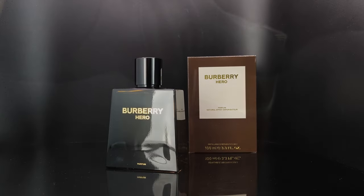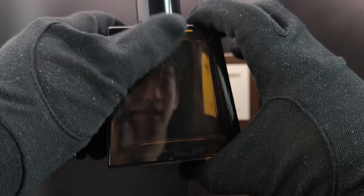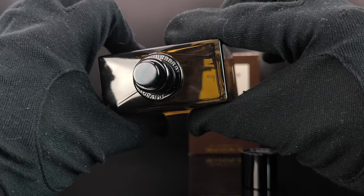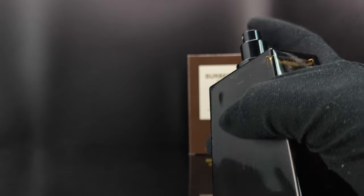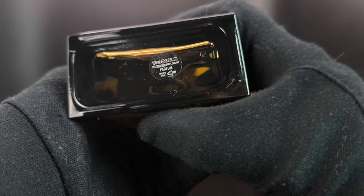I'm going to open this and show you what the bottle looks like. The bottle looks something like this — it's a very similar design to all of the Burberry Heroes. The only difference is that this Parfum version has a much darker hue to the bottle, a very dark golden brown color, and the cap has that Burberry logo. At the top it just says Burberry. It's a very good spray, and at the bottom there's just the batch code.